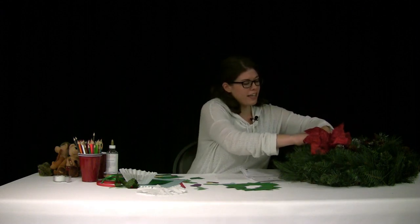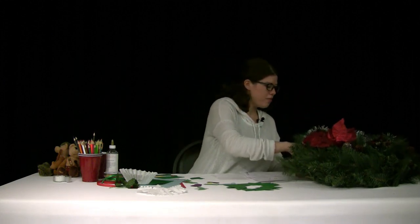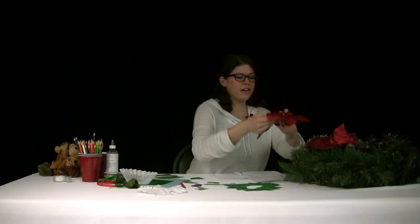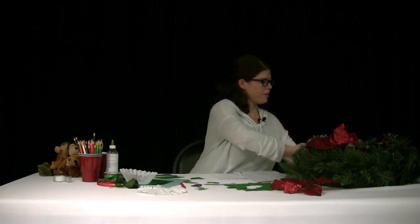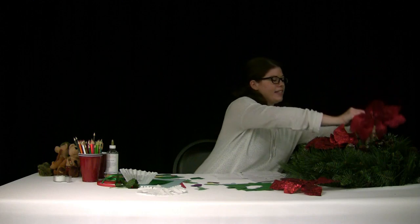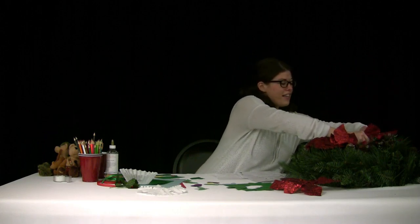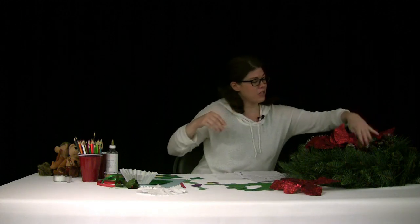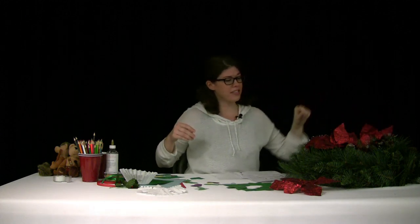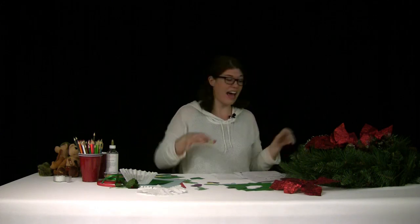I'm going to add a poinsettia right here. With these wreaths, you can clip or glue decorations on however you want. I think I might set this one on my door, because that's where Lewis and Clark may have put a wreath — maybe they found one in the forest along the Pacific coast and decorated the doors with it. They don't mention that, but they could have.